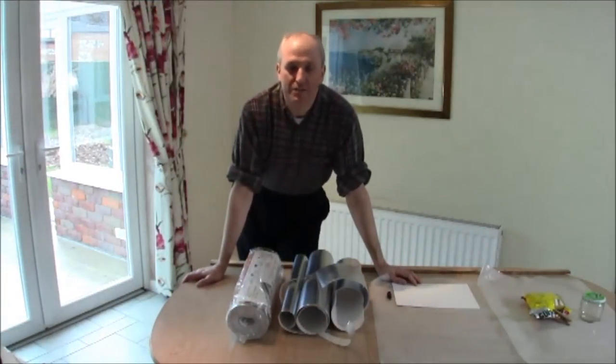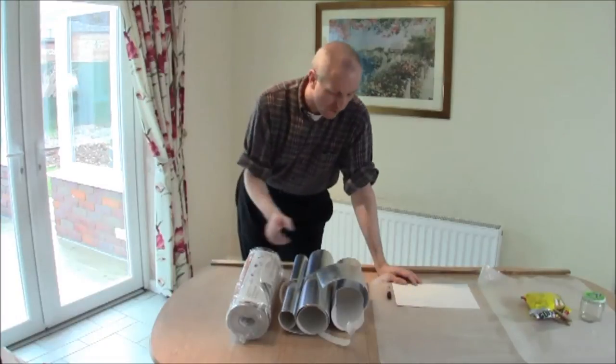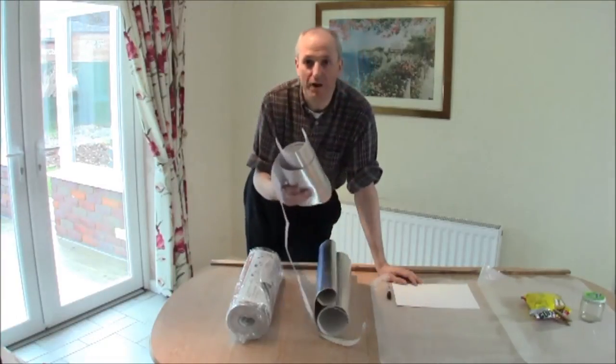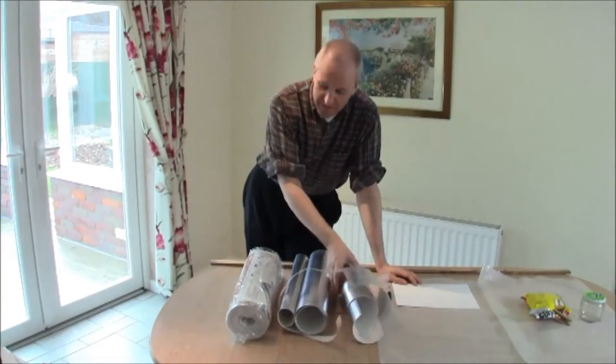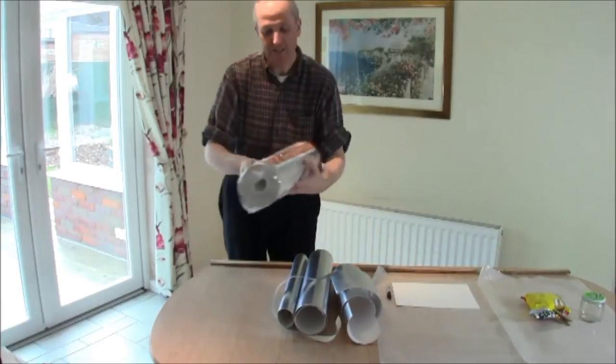Hello, my name is Mark Brown and this is a Superhome 59 video covering the fitting of reflective foil behind radiators. This is the material new from the shop. It's actually surprisingly expensive — about £7 for a roll like that.